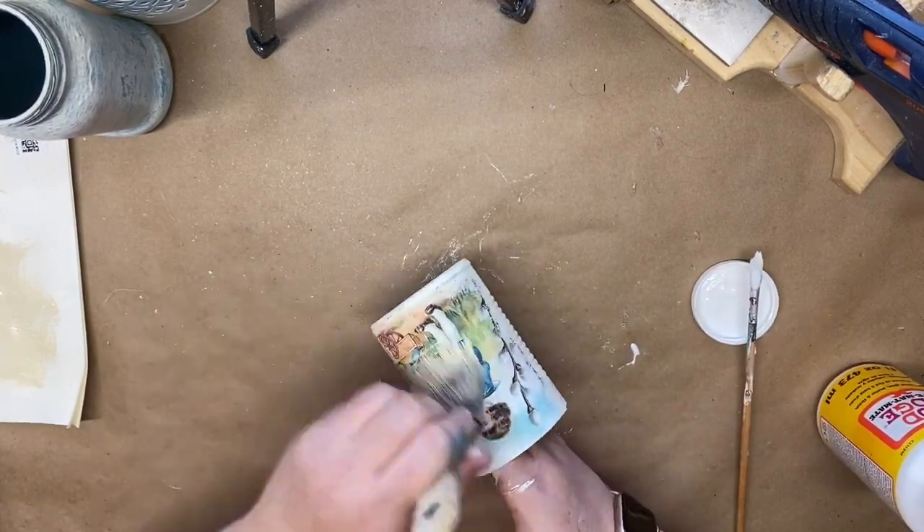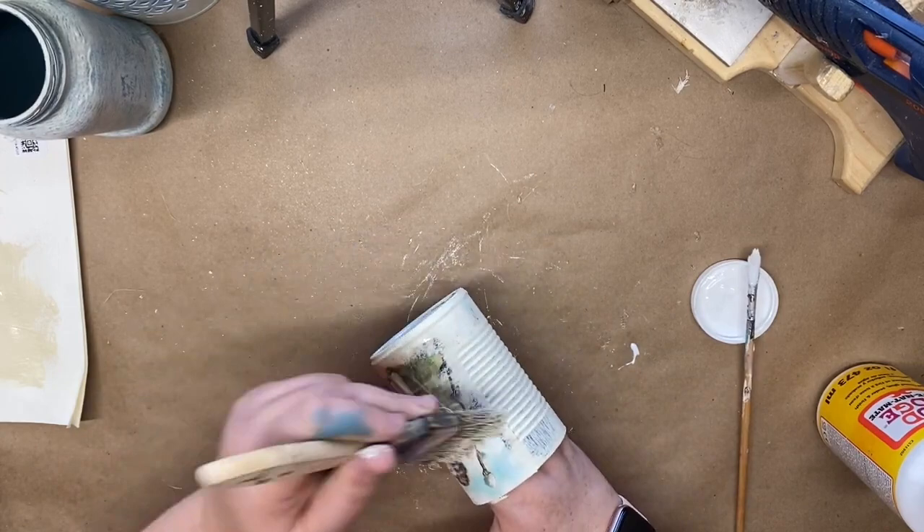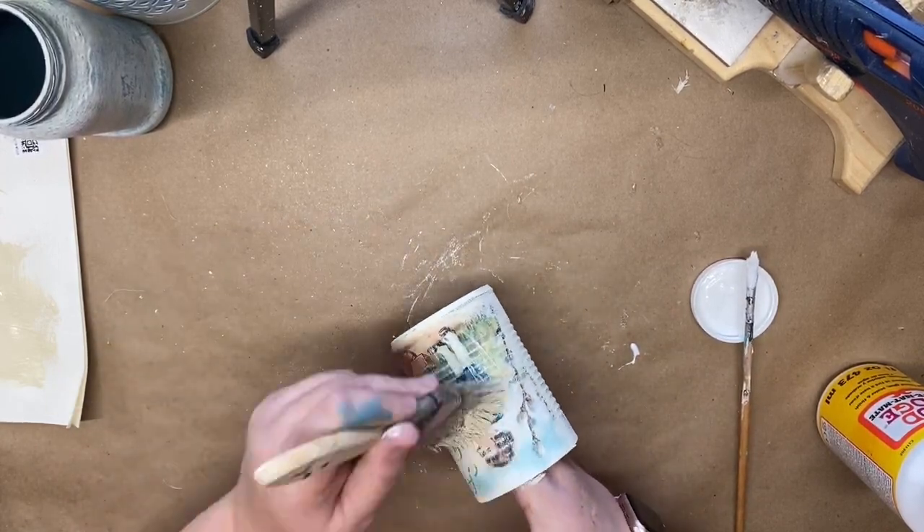I go back to my chippy brush that still has some paint in it and lightly go over the image to give it a really nice vintage look. Then I'll show you how I styled it.